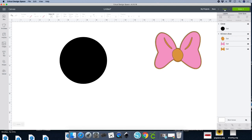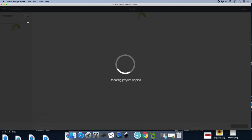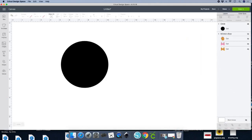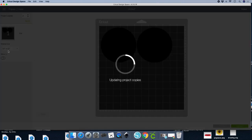Go ahead and select the machine you'll be using — I'm using the Maker. Click on Make It. I'm going to apply project copies of two because I need the two little ears, but it will duplicate down. If you want, click Cancel, hide the bow, click on Make It, then go back again, click on Number Two, and click Apply.